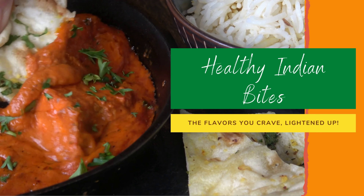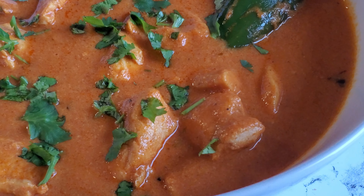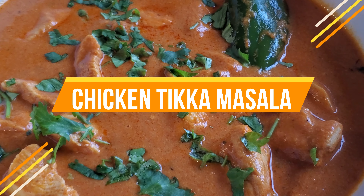Welcome to Healthy Indian Bites, the flavors you crave lightened up. Today we're making a delicious chicken tikka masala that's lightened up to fit your lifestyle.